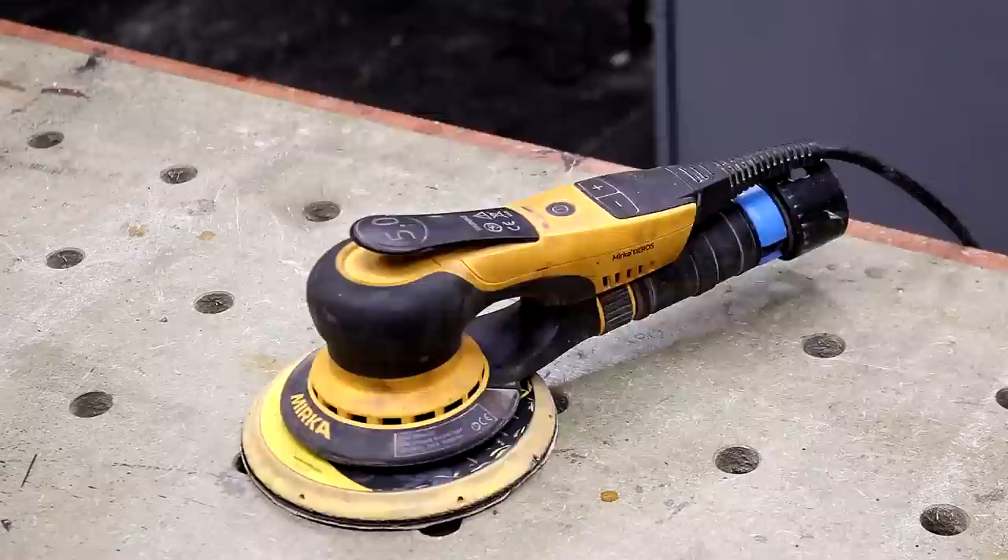In this video I'll be comparing the Merker D-Ross Sander, which retails at around £400, with a machine branded as Hivst, which is available for much less money and could be a cheaper alternative.